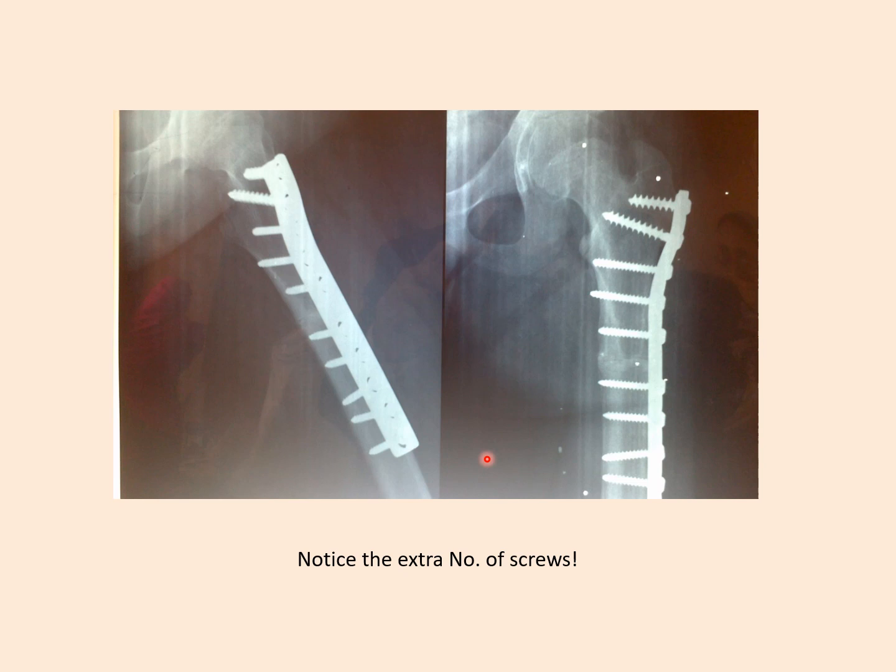This is because fixing an osteotomy by plate in this area is not like fixing a fracture — we are doing a derotation at the osteotomy site, which places the muscles, periosteum, and soft tissues under tension, causing the femur to tend to retain its original position. Therefore, the stresses on the plate are actually more than when fixing a fracture.